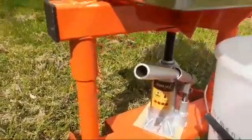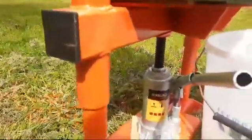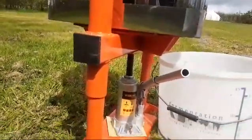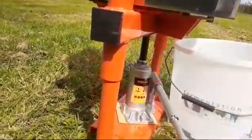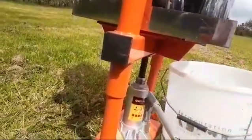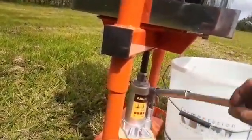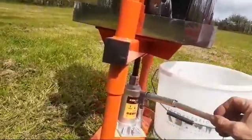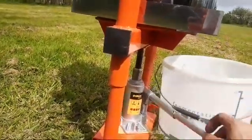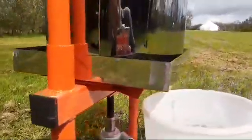Now we've come down and I've screwed up the telescopic top on the jack. You'll need to do that, and then once the juice has slowed down just operate the lever and you'll see that the whole press will start to move up. You'll get the pressure and the juice will start to come out again.